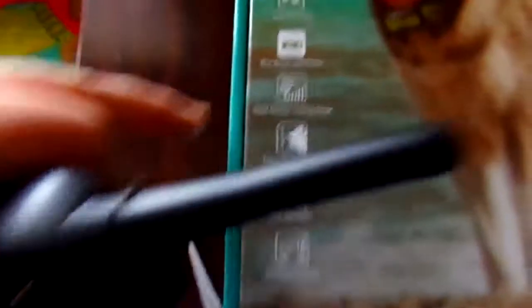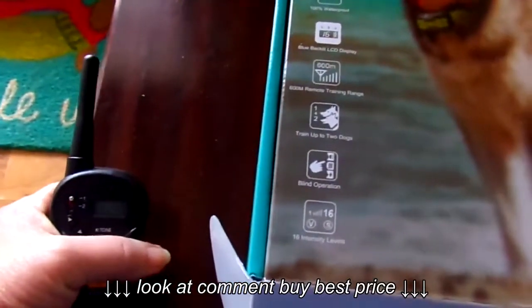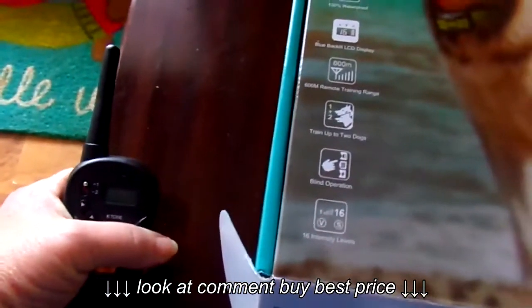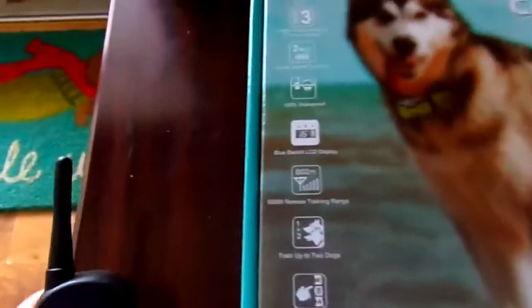It's got a blue backlight display. It is 600 meters remote training range. It can train up to two dogs if you have the sensors that go on the collar.